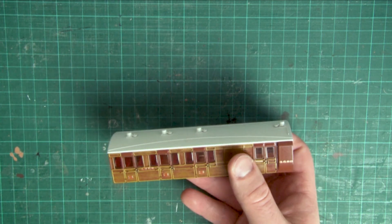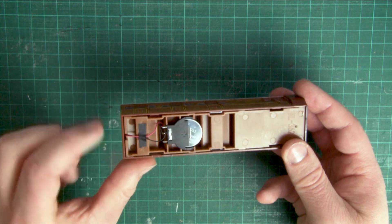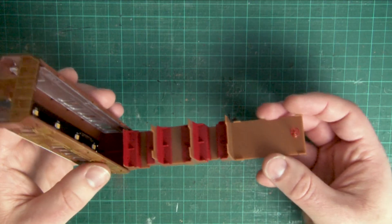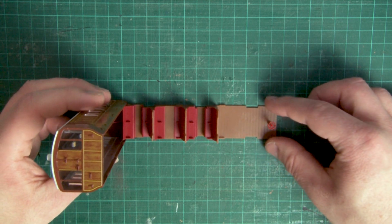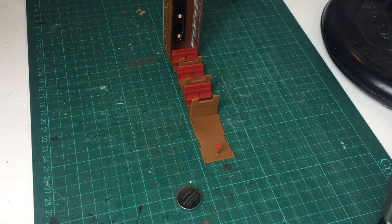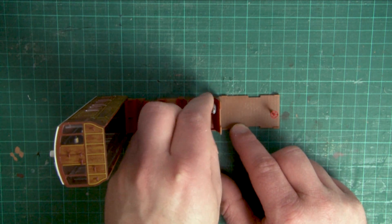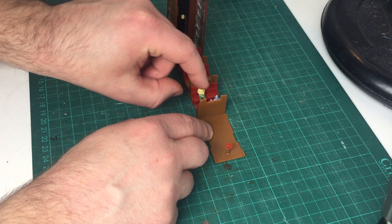While you have the body off, another bonus step you can do is to add passengers to the interior. Being careful to mind the wires that run from the battery up to the lighting bar on the roof, gently slide the interior moulding out from the main body. You need to keep the body and the interior close together as the wires are obviously still attached, so I find the best way is to have the body stand up at a right angle on the side of the wires join. Now that you can easily get to the seats, it's time to add your passengers. I'm just using some very cheap passenger models here for demonstration, but there's lots of companies out there including Hornby who do much better packs of seated passengers.